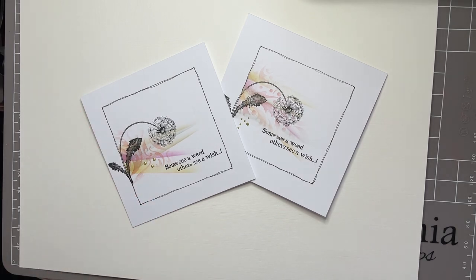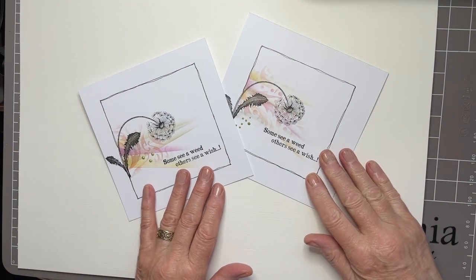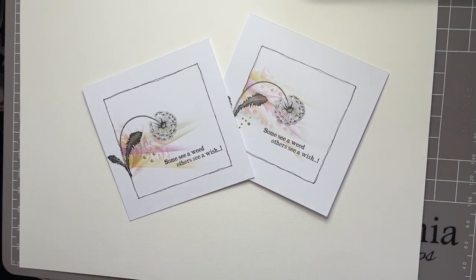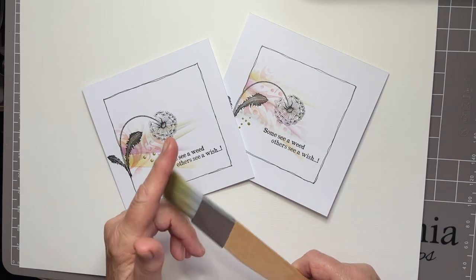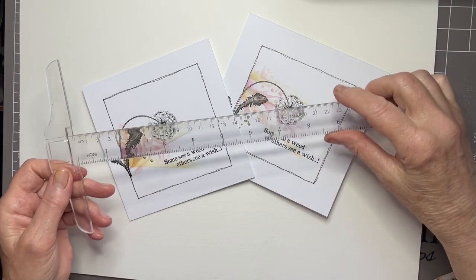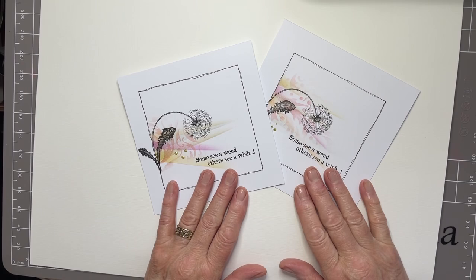Let's get going. I'm using the absolutely gorgeous Drooping Dandelion stamp, along with one of our stencils called Dynamic in the background. And then a brush with a chiseled sloping edge — this is from a do-it-yourself store. And a very useful gadget I use to draw lines with: one of these T-squares. So let's show you how I made this.